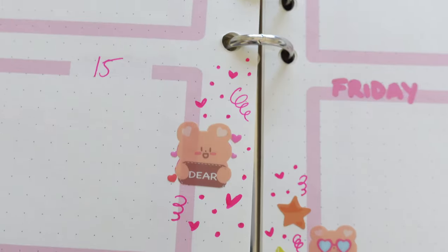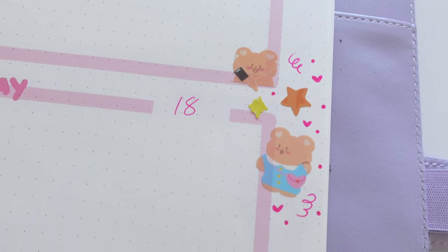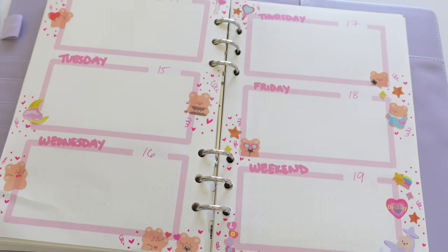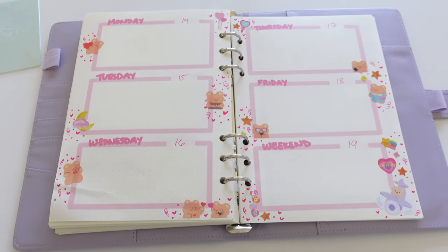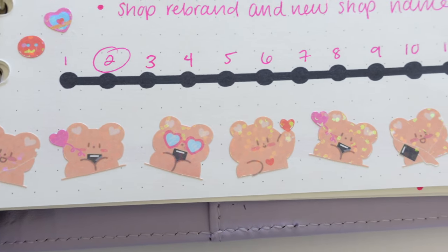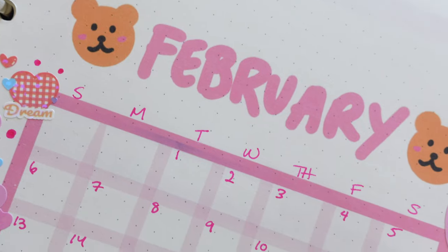Let me know in the comments what other spreads or themes I should do for next month or in the future — I'm definitely open to ideas. If you have a theme idea or aesthetic for next month's spread, let me know. I hope you liked the teddy bear theme spread. If you're new, I hope you consider subscribing, and if you're already subscribed, thank you so much — you do not go unnoticed. Until next time, stay healthy and happy, and I'll see you in the next video — bye!